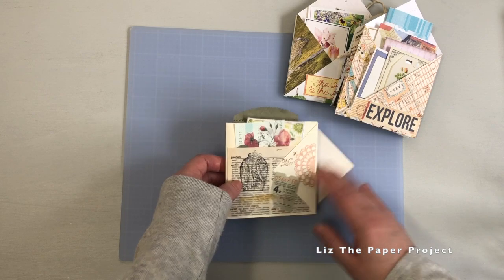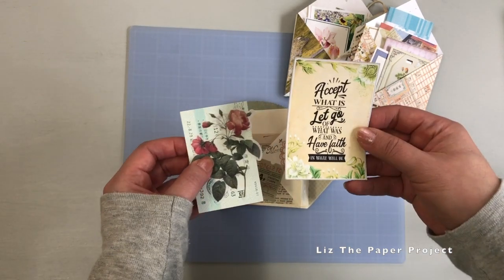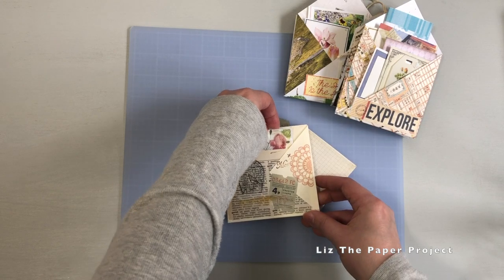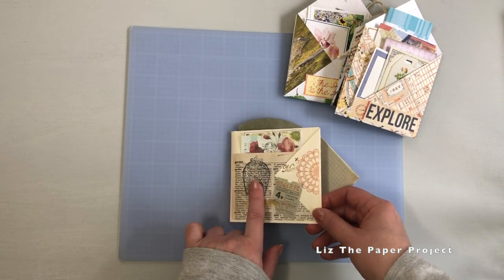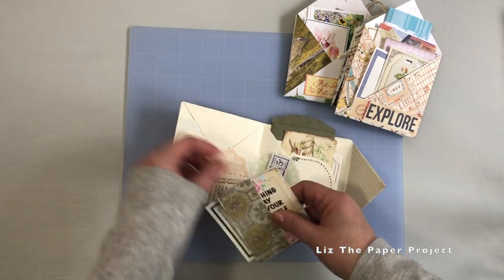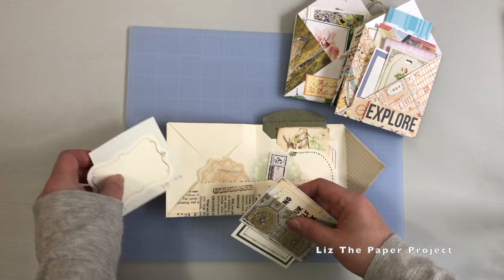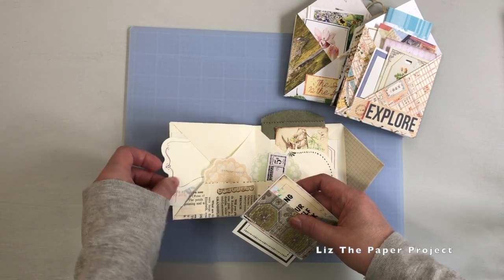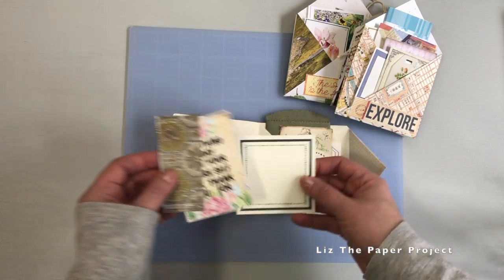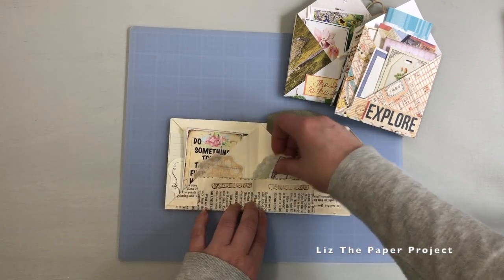You can see how this kind of flips open. There's a pocket in the front and I've added several ephemera pieces, a little sticker, and then this one is a little quote from DCC — so I don't have to keep saying Digital Collage Club every single time. I did some stamping and used some items also from Your Creative Studio. You can see it flips open and then you have pockets all over the place, which is what I love about these holders — you can send so much stuff in the mail to friends.